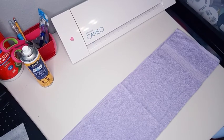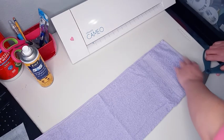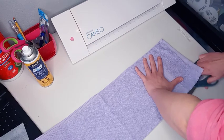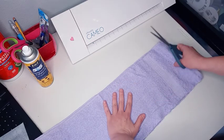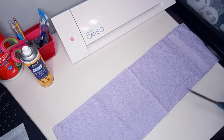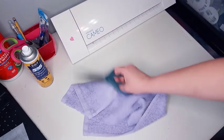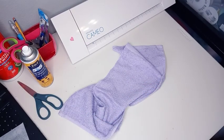Let me grab my scissors. I normally just hold one end and cut with the other. You're only going to need one piece of the hand towel — the other one you can use later.